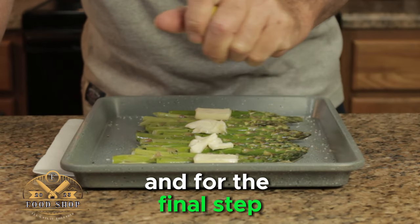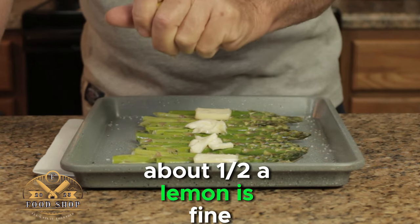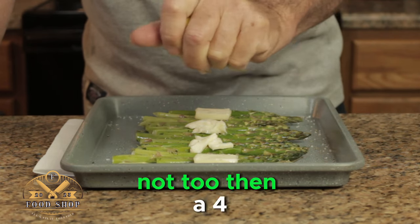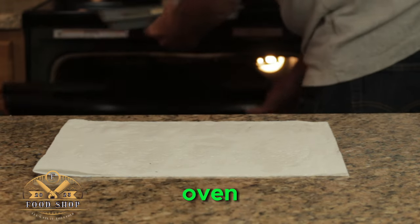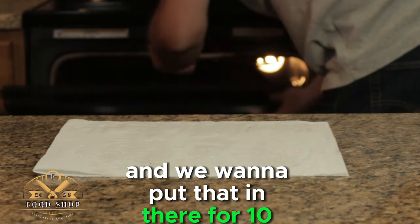For the final step I like to use some fresh squeezed lemon — about a half a lemon is fine. Now into a preheated 425 degree oven, use the center rack, and put that in there for 10 minutes.